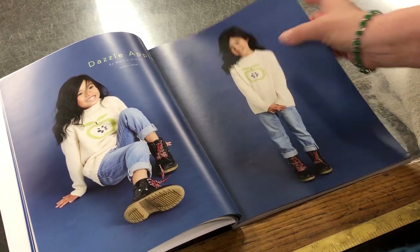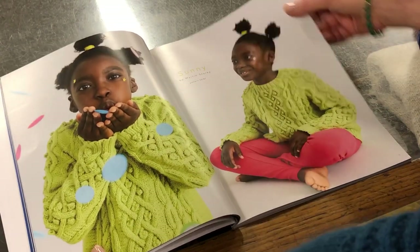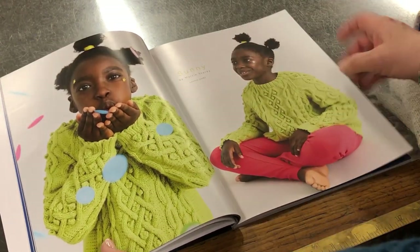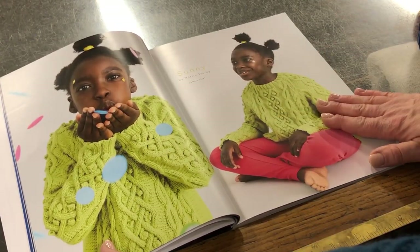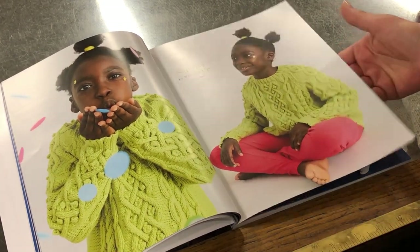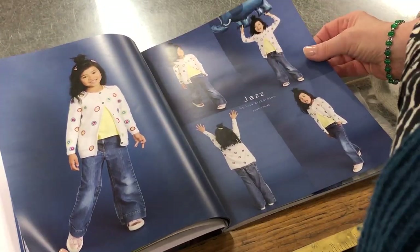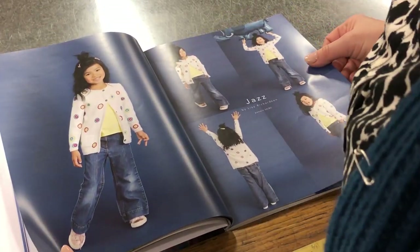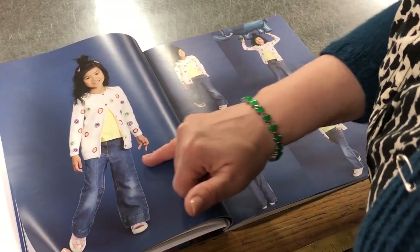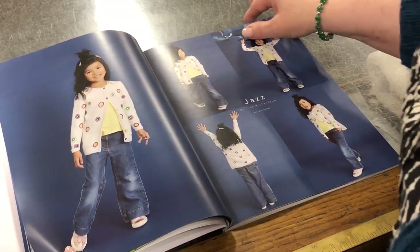That's cute as well — I like her boots! Sunny by Martin's Story — what a fabulous colour for a garment. The models in this book are really really cool, so I love that. Then Jazz — from looking at this, I think these circles are embroidered on afterwards, so it's a really simple basic cardigan with the circles embroidered on after.